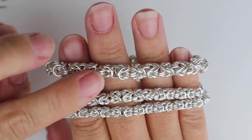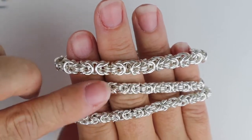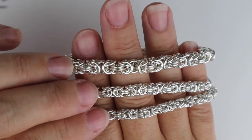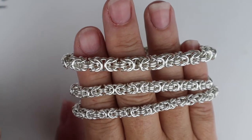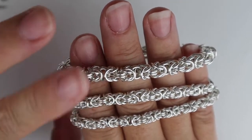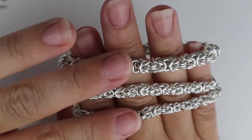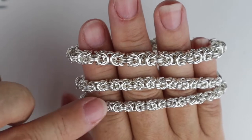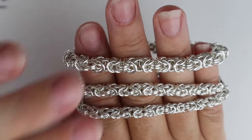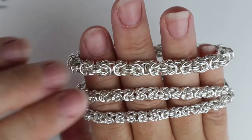I'm going to show you how to make it in the larger size so you can see a little bit easier, but it's equally easy in all three sizes. There are kits for this on my website — I'll link them in the description below — available in all three sizes, either up to an 8-inch or 9-inch bracelet. You'll roughly need about 200 jump rings for the smaller size and about 150 for the two larger sizes, depending on the length of the finished piece.